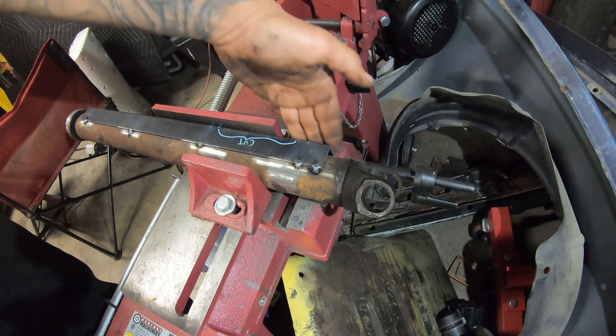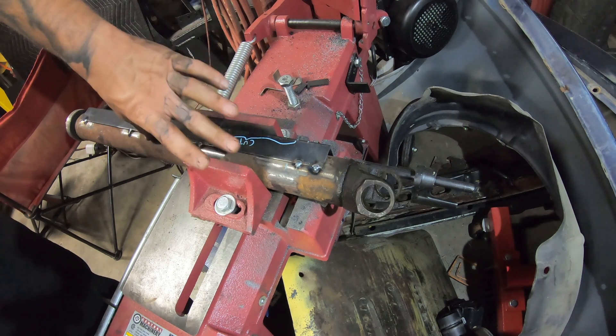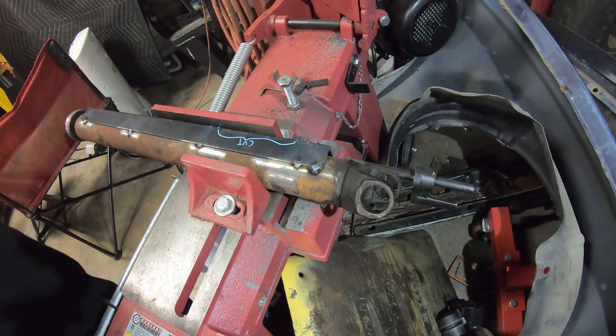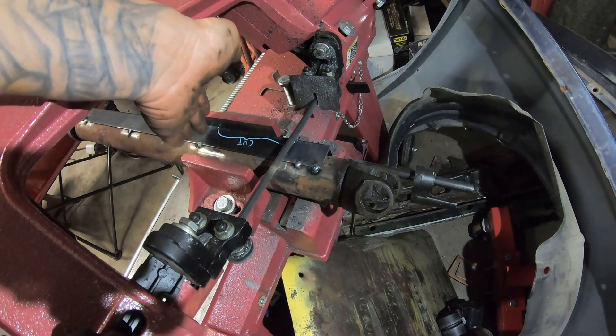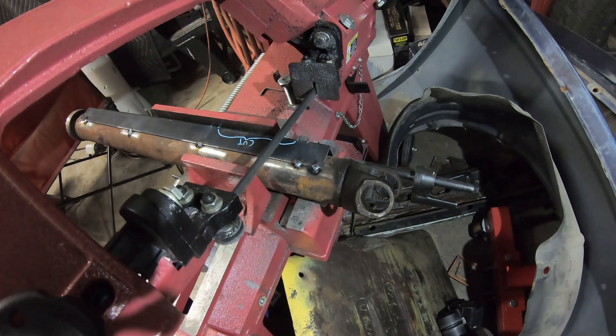We've got the drive shaft in the bandsaw. The flat side of the angle iron is flat up against here and she's bottomed out, and I'm going to make my first cut on one of those lines. Once I get through the first cut we're going to measure exactly how much we need to go back, I'll make a more precise mark for the second cut, and then we'll weld it up.